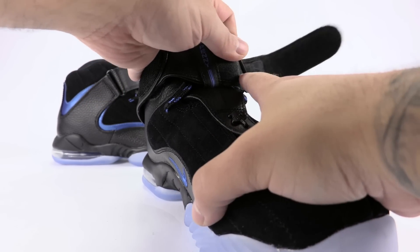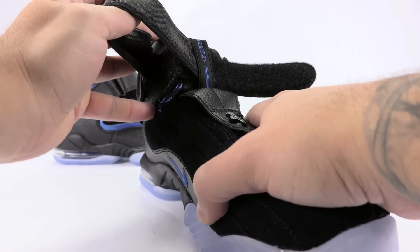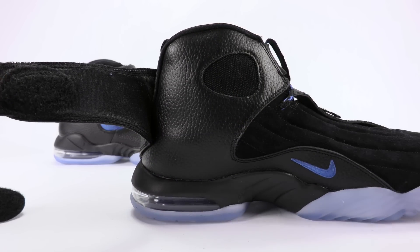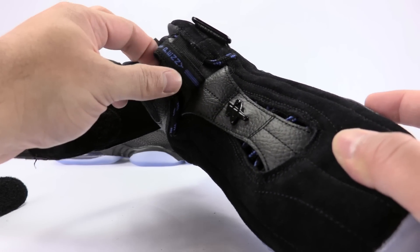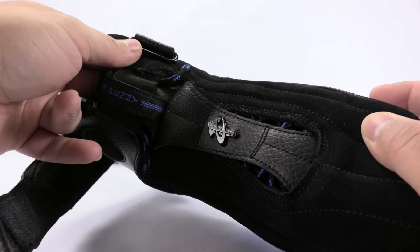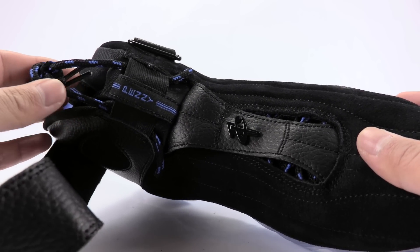And then once again — I'm pretty sure, but let me double check while I've got you guys on camera — that it does not remove. Nope, doesn't remove. But as you can see, it is fully exposed, and the tongue itself is tumbled leather, with elastic right here, and also the laces are kind of tucked away which I think is kind of nice.